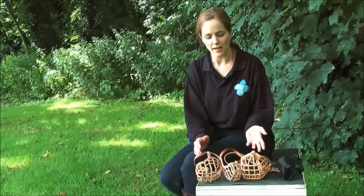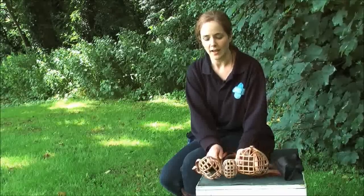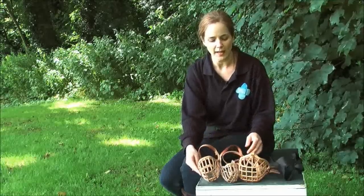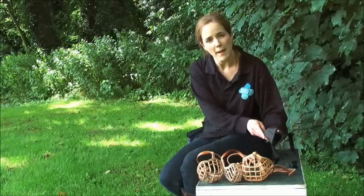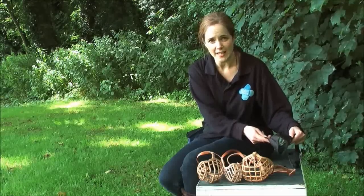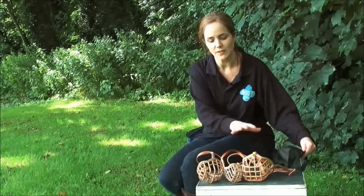Before we get started with the training, I'm just going to show you a few of the muzzle types that you'll see on the market today. These are Baskerville style muzzles and these are the sorts of muzzles that we recommend. They enable dogs to receive treats, they can pant normally, they can exercise normally. You may see these fabric-type muzzles as well. Unfortunately, they're not the sorts of muzzles that we recommend for everyday use. Dogs are unable to open their mouths properly, unable to pant, so they can quickly overheat, which is particularly dangerous in the summer. So we certainly don't recommend that you exercise dogs with these muzzles.